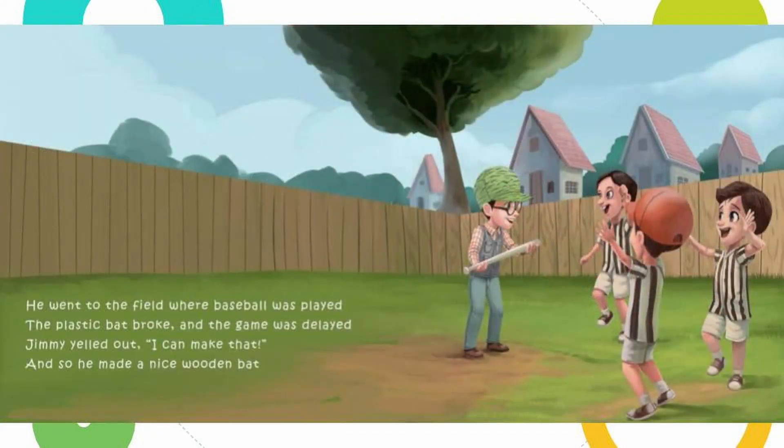He went to the field where baseball was played. The plastic bat broke and the game was delayed. Jimmy yelled out 'I can make that!' and so he made a nice wooden bat.